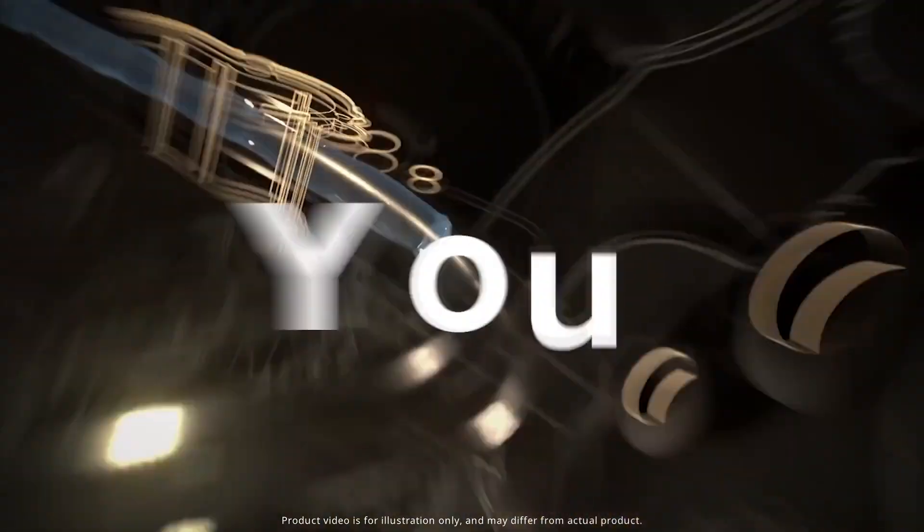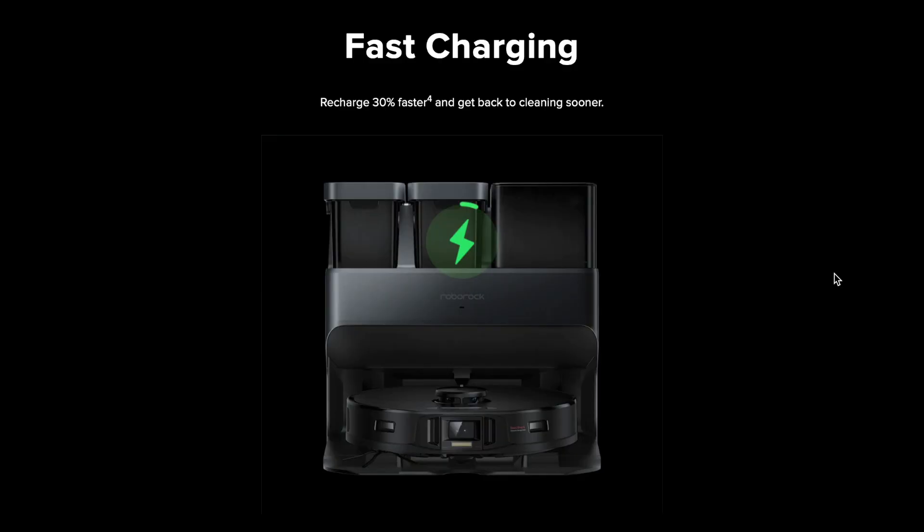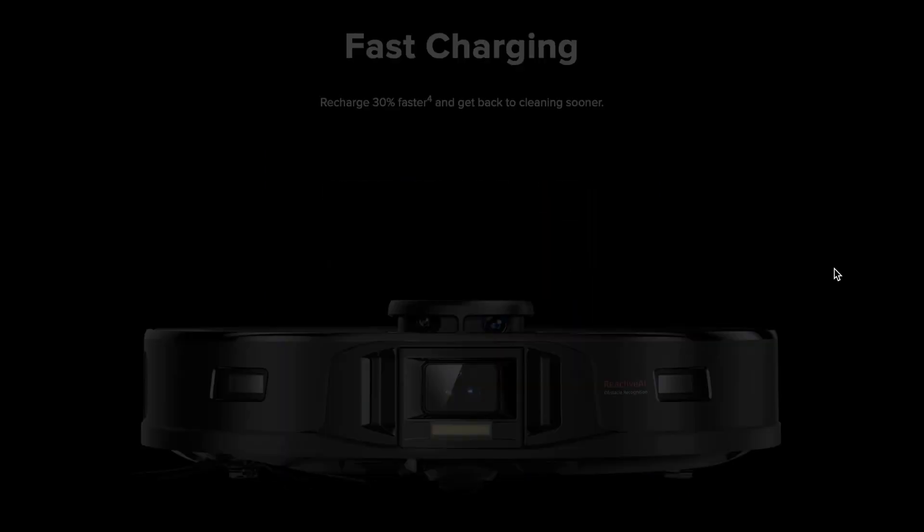Moreover, at the station, the robot can refuel with clean water from the station's tank. As per the manufacturer, the Roborock S7 Max-V Ultra can complete wet cleaning on an area of up to 300 square meters without human interaction.